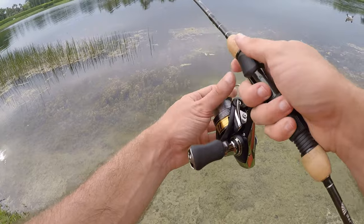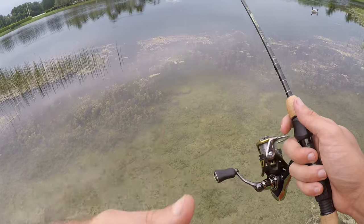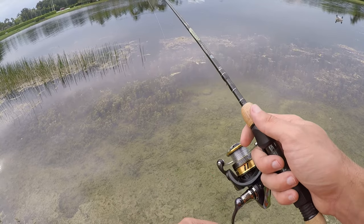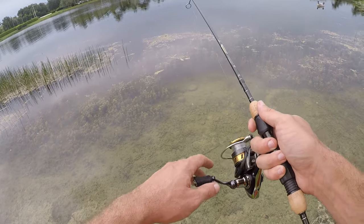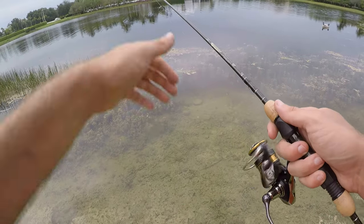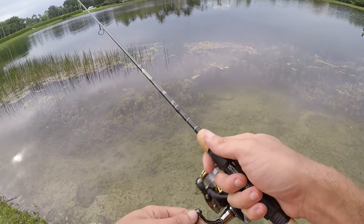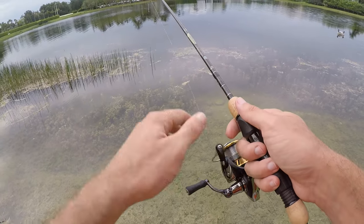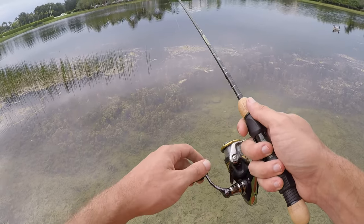Basically all the fish have come on the edge of that grass line. These weeds and grasses go out maybe 20-30 feet, and I've been casting out past it, reeling in and twitching the rod tip just a little bit. Usually right when I get to the edge of the grass line — literally right there, maybe two feet past — I get the hit. Seems like there are a lot of fish hanging out within the weeds and grasses, and when something's on the edge they'll come out and ambush it.